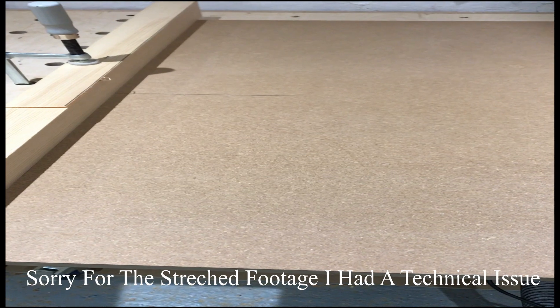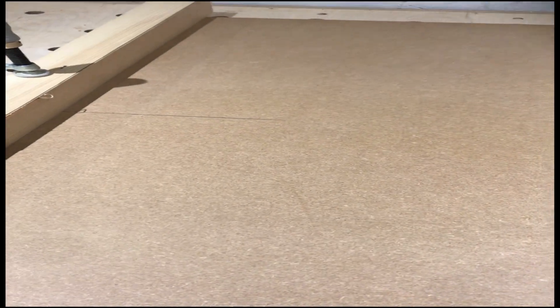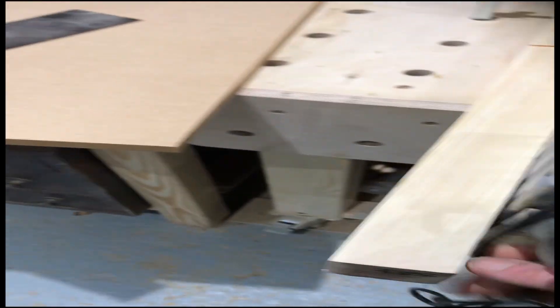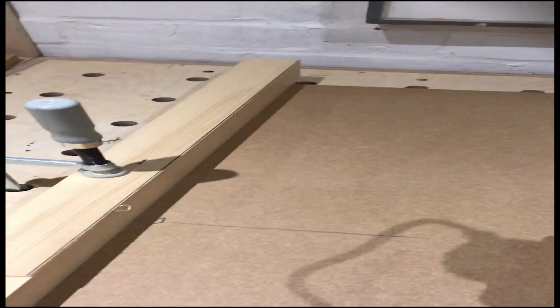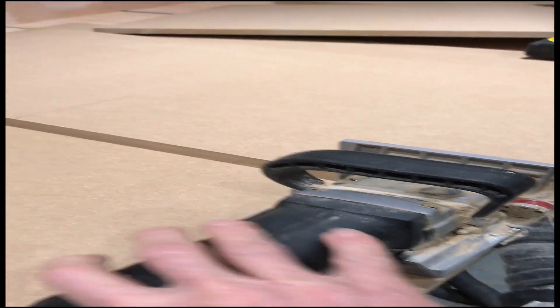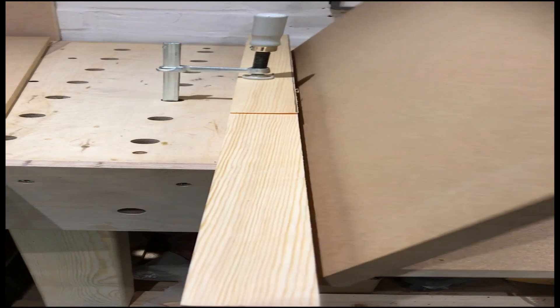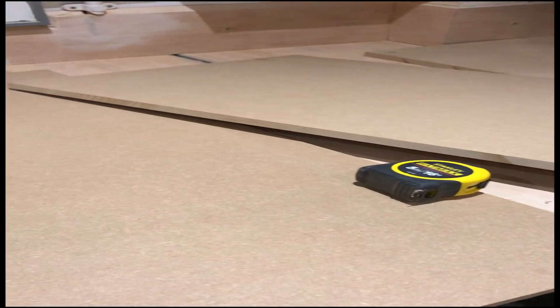To assemble the carcass I'm using three biscuits down each side — just to make sure everything lines up. You could just glue and screw it, but I like biscuits and it does make it a little bit stronger. I'm using a straight edge clamped to the bench, putting the biscuit cutter against it — one at the edge, one in the middle, one at the other end. Then on the side piece the same arrangement, so when you lift it up you've worked off the same two faces and it just slots together nice and square.